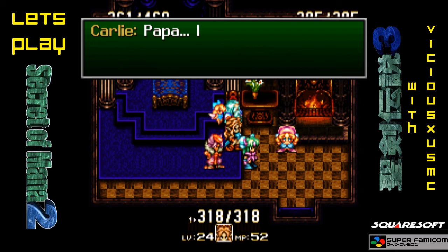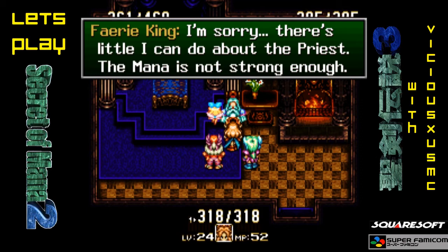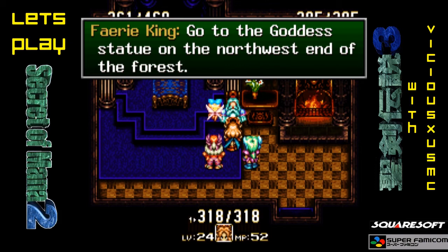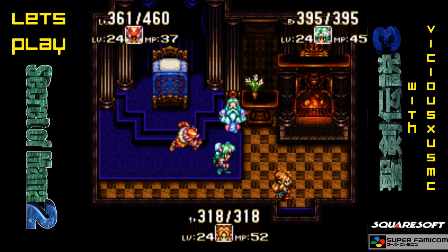Papa! Mama! I'm sorry. There's little I can do about the Priest. The mana is not strong enough. Then we have no choice but to obtain the Sword of Mana — that's the only way. Hey, Fairy King, would you happen to know where the Spirit of Wood is? Go to the Goddess Statue on the northwest end of the forest. Use the power of Luna there and the path will be revealed. Good luck. So we're going into the forest, to the northwest side. We can do that.